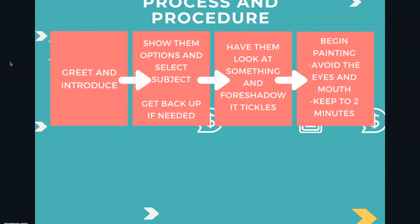Then the next thing you want to do is just begin painting. Safety-wise, always avoid the eyes — even though this paint won't hurt them, if it gets in their eyes it will sting. Same thing for the mouth: do not paint over their lips. Even if they say they want lipstick, say sorry, we can't do that. So avoid the eyes and the mouth, and you may want to avoid getting it in their hair. You want to keep it to about two minutes so that we can keep moving people through — otherwise a line will start to form. So paint kind of efficiently. If it goes over two minutes it is not a big deal, just try to keep it short.